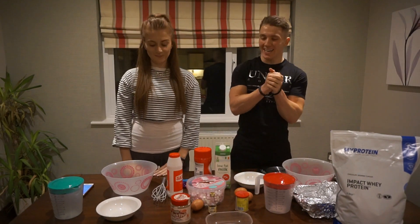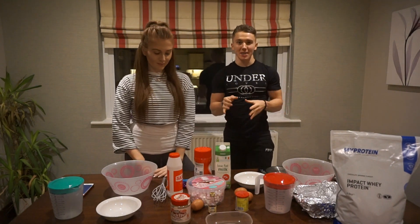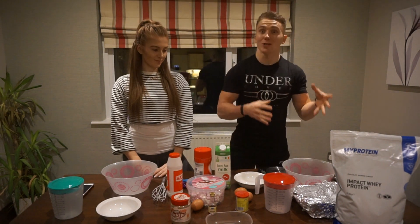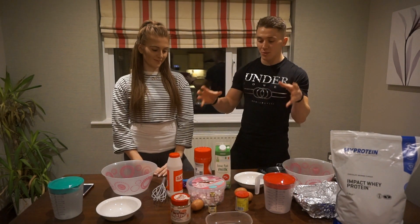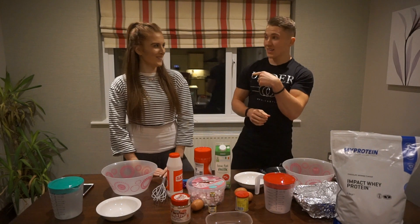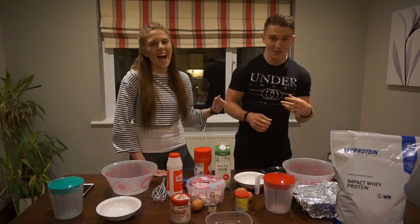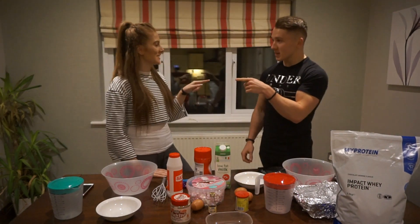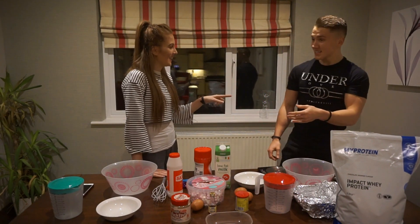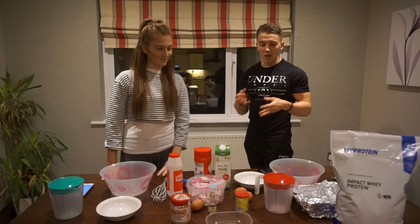Yo YouTube, welcome to the vlog! This one is going to be something slightly different — it's a protein brownie challenge. I'm going head to head with Rachel to see who makes the best protein brownies. I'm thinking you actually have an unfair advantage over me — you've baked loads of times before. I haven't baked once.